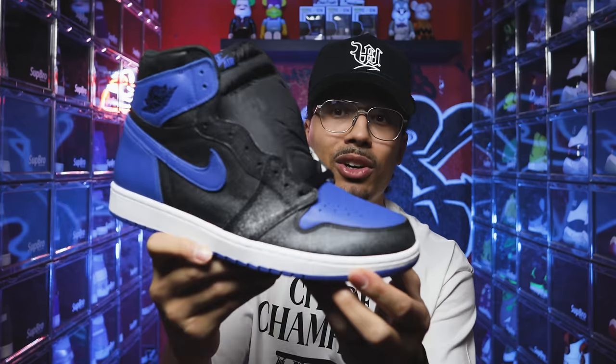This next shoe — the more recent Royal retro — I'm not that big a fan of because of the materials. The leather is crystallizing like crazy, which I didn't know was going to happen when I copped it. Either way, I still cop to kind of complete the whole set with the different generations and iterations. Having the different versions over the years tells an interesting story with collecting.